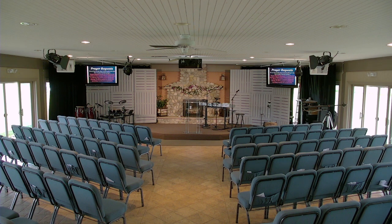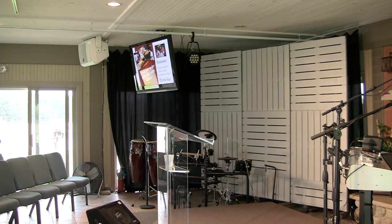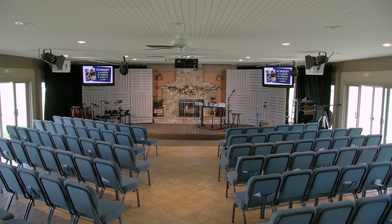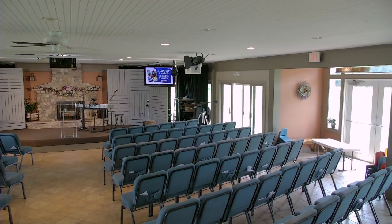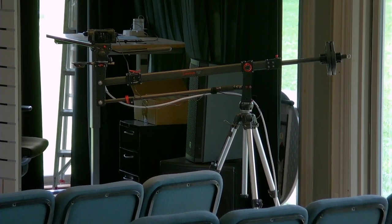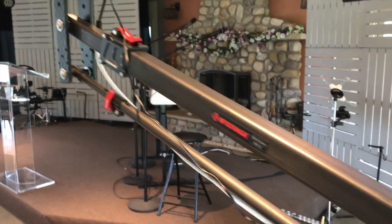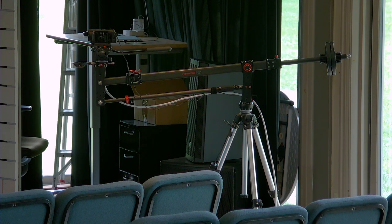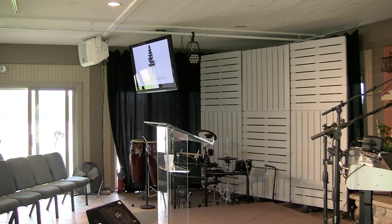We have a third camera on the right there showing the stage view. Let me cut back to the main camera so you can see it. You can see it off to the right — we have this on an iFootage boom arm camera crane. This is just an awesome setup. It allows us to move very smoothly and get those close-up shots of the musicians, the speaker, and so on. That is camera two.